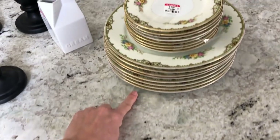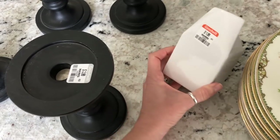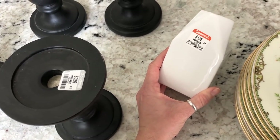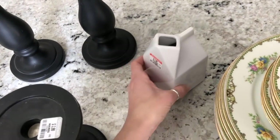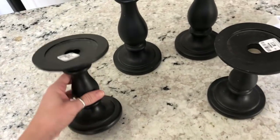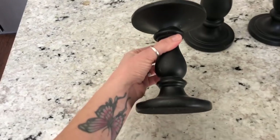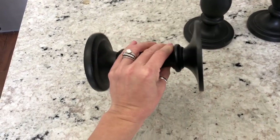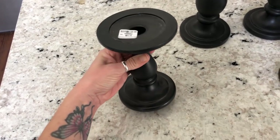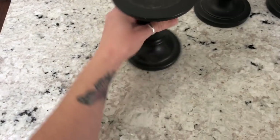I also found this really cute creamer container and it was originally from Pier 1, and everything but the plates were 40% off. I also found these really cute candlestick candle holders. I am going to paint them white and I'm going to show you how I do that, and I am going to show you how I distress them using acetone, Q-tips, and paper towels.